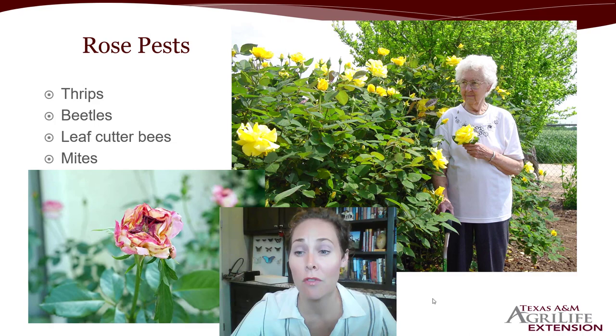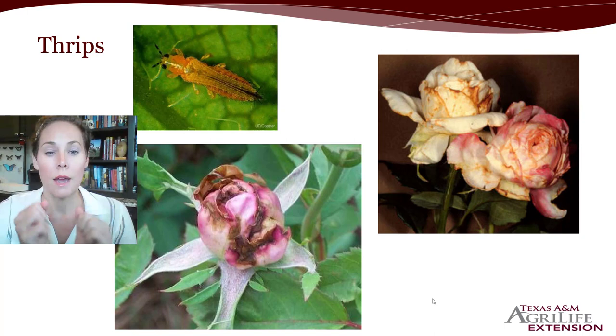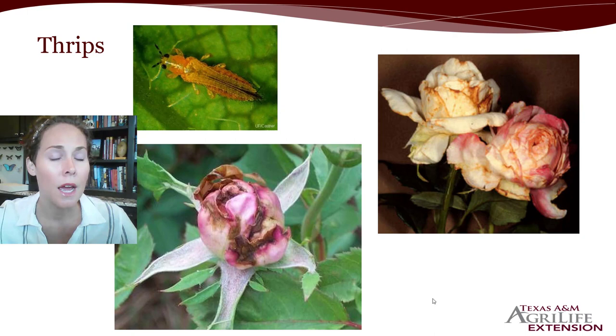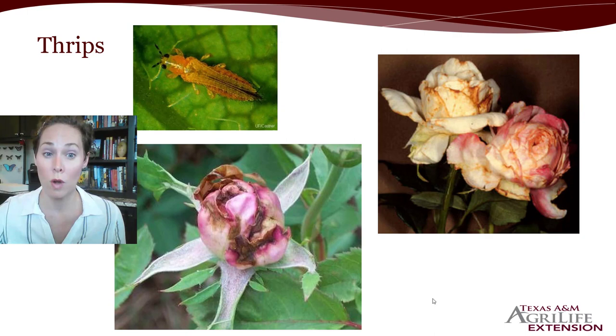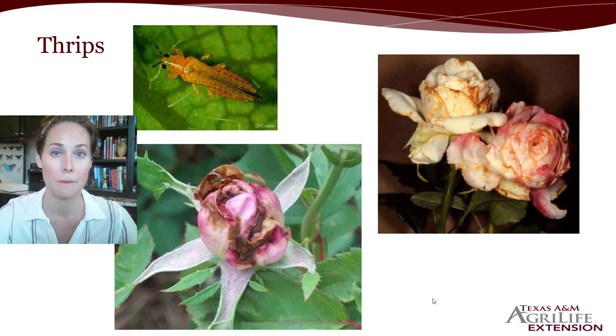Roses are a very favorite plant for the garden and landscape — a very hardy plant that produces beautiful, usually fragrant flowers. But roses have a lot of insects that will damage them. The big ones are thrips, beetles, leafcutter bees, and sometimes mites. In the springtime, thrips are a major problem. What you'll notice on your buds is browning even before the bud has opened — it almost looks like something chewed on it. That's probably thrips damage. It's worse in spring because thrips prefer to feed on pollen, and with abundant pollen in the landscape, populations rise and they're attracted to roses.